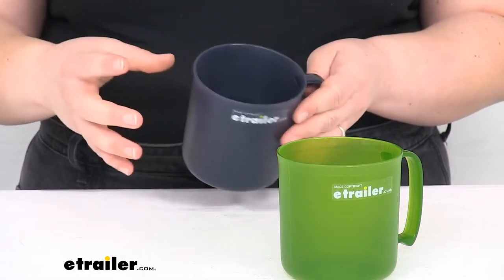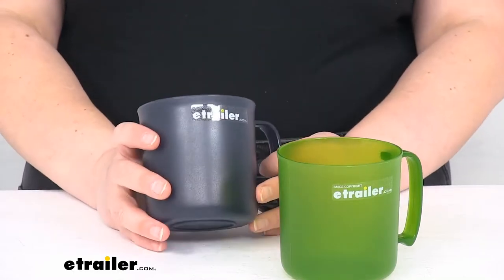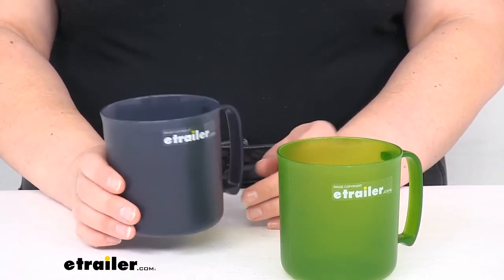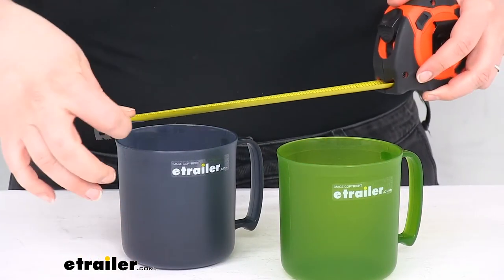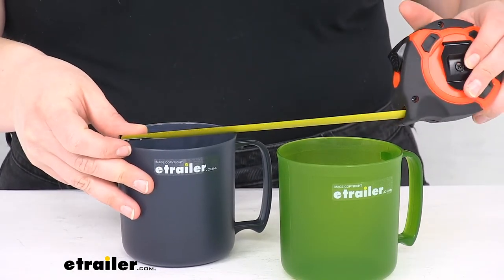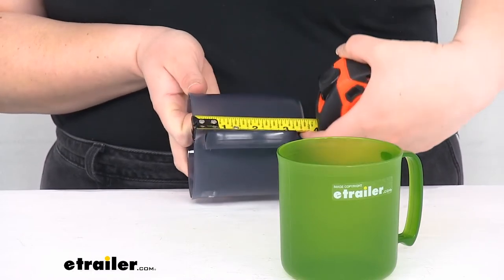These are made out of a polypropylene so they're going to be pretty durable, lightweight and also environmentally friendly. They hold about 14 fluid ounces, so just under two cups. They weigh about 2.4 ounces. As far as the size, for the exterior with the handle it's about 4 and 3/4 inches long. The diameter is about 3 and 5/8 inches and then the height is about 3 and 3/4 inches.